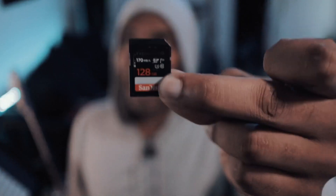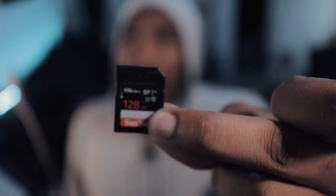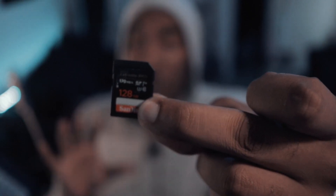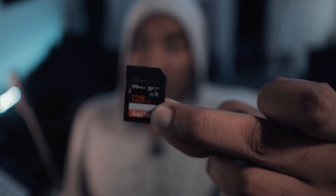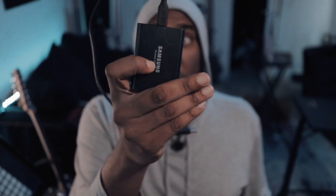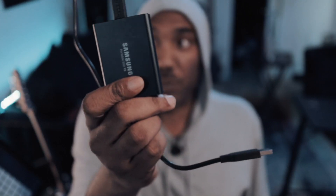For the synth installation part, we're going to use an SD card. I highly recommend this brand right here — SanDisk, the Extreme Pro version. Anything 128 gigs or better so you can get a lot of files on there. I recommend the SD card over something like a USB hard drive, especially if you're an MPC One user.